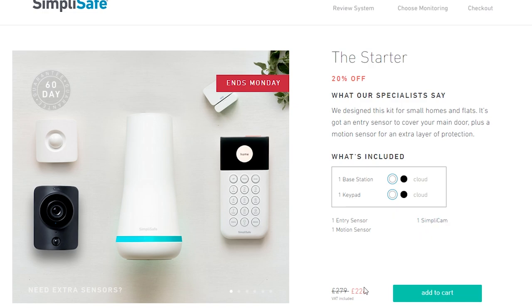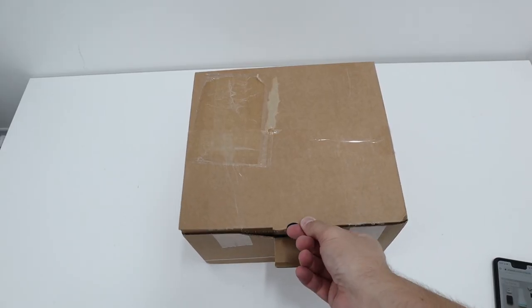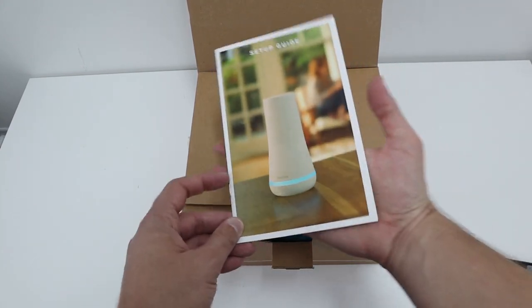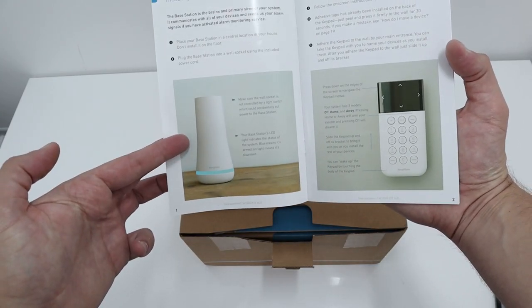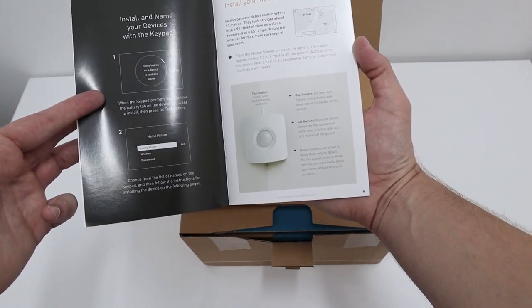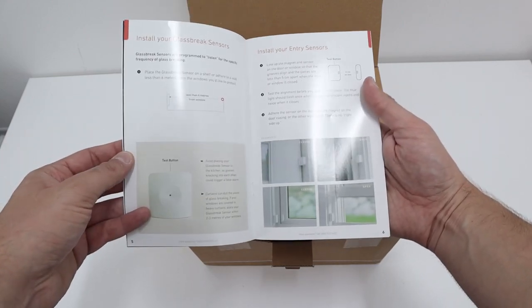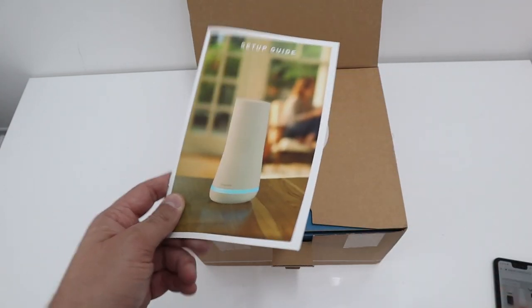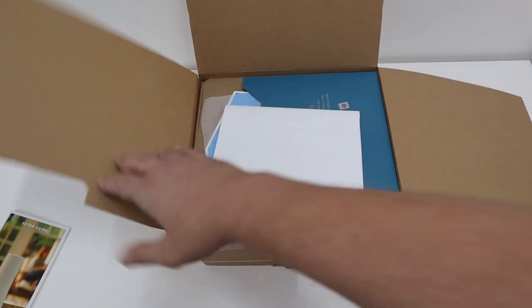They gladly sent me some bits here which I'm going to unbox and quickly show you. So there's a setup guide — I've had a brief look at this and it is honestly really really easy. You have your base system, keypads, it tells you where to put motion sensors, glass break sensors, entry sensors. There is so much stuff — you can build your own system depending on your environment and your home.